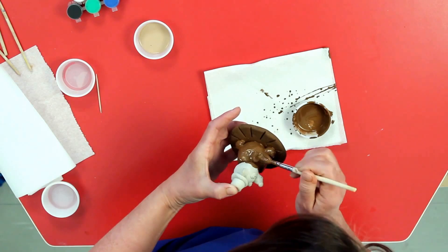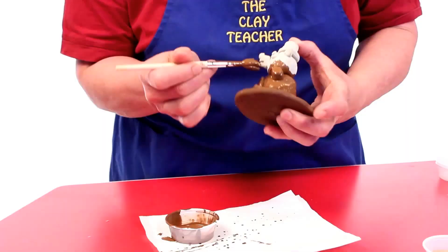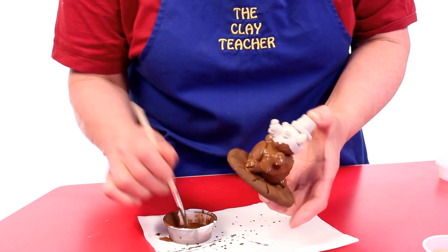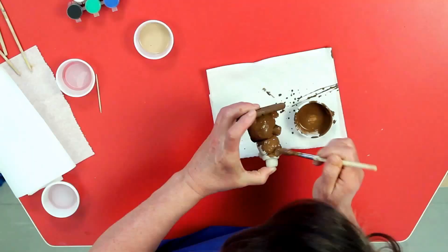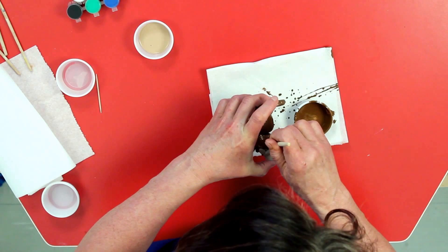I'm going to paint his little armpits and paint his little neck. Just make sure — I've missed those spots in there, so make sure you don't. When you're helping your students paint these, make sure you go along. Quite often students will only paint the front and forget about the back. Upside down, sideways, all around — your teddy has to be completely covered in the brown paint.